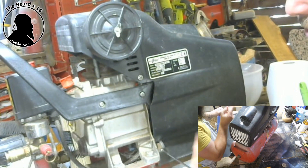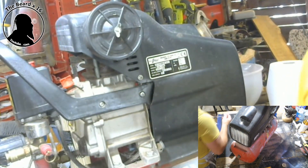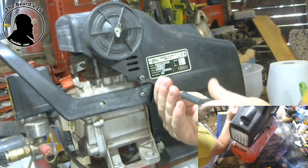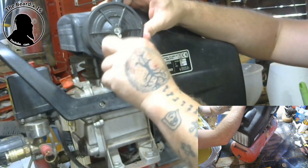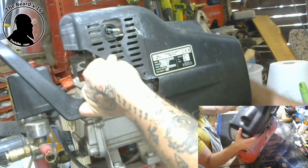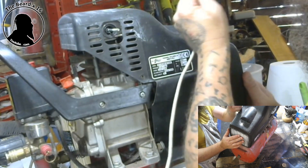I've taken the screws off the other side just to speed things up a little bit. Make sure you're unplugged as well, guys. Make sure you're unplugged.